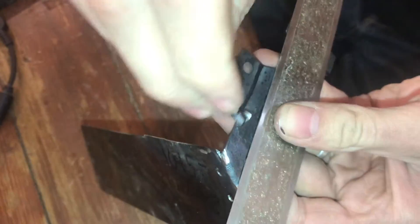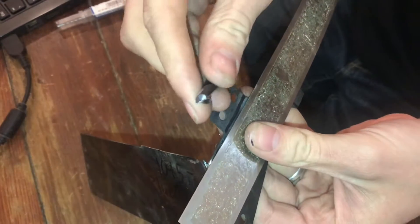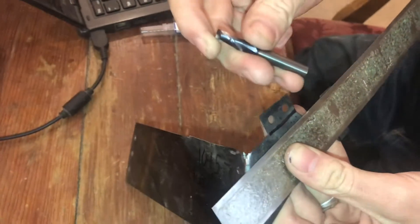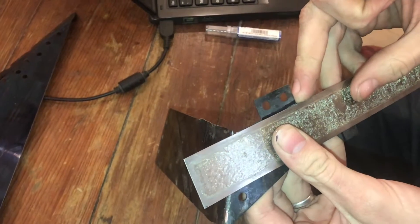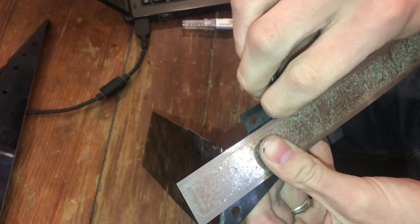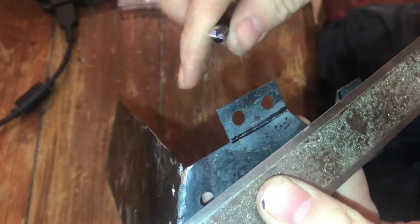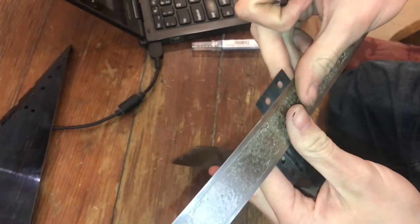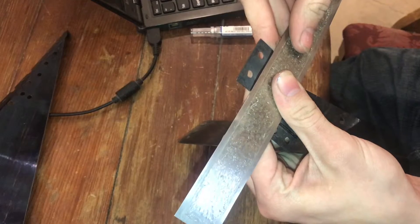I'm going to first scribe lines on the spring steel so I know where to bend, but I'm not going to use a normal scribe — a scribe isn't even going to be harder than your spring steel. This is actually a quarter-inch carbide end mill that I'm using as a scribe. I can lay my straight edge across and scribe a line with one of the teeth. Carbide is one of the only things hard enough to scratch it, but you might also be able to use diamond tools or even high-speed steel depending on whether you re-temper this or not.